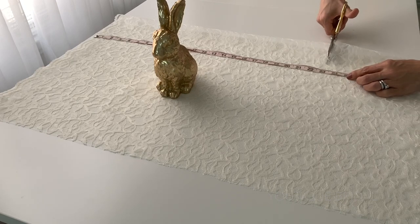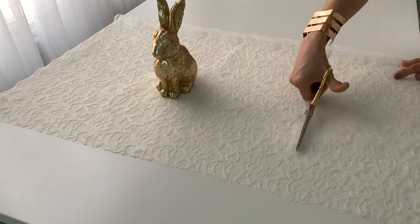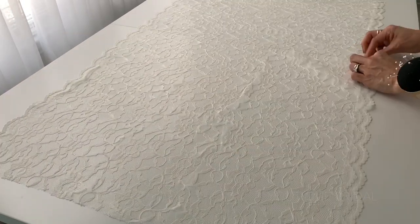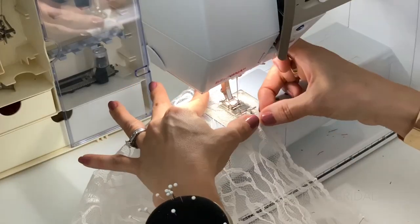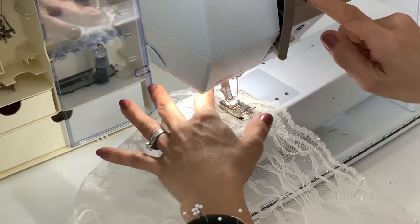This is the measurement I wanted for the length. I will then open up the fabric and pin the lace trim that I had cut earlier onto the bottom edge. You can start hand sewing, or take it to the sewing machine like I did, and then follow the lace pattern.